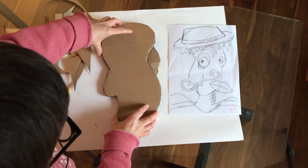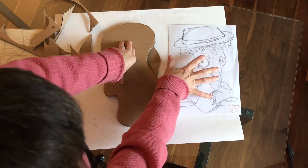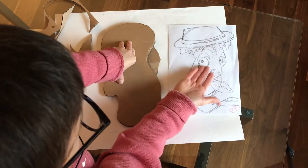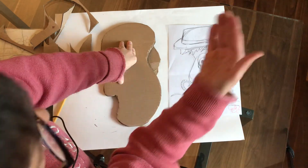I'm going to start creating this eye, because when you are building your cardboard Picasso face, you always want to start from the bottom and build up — going from the furthest thing away and coming to the front.